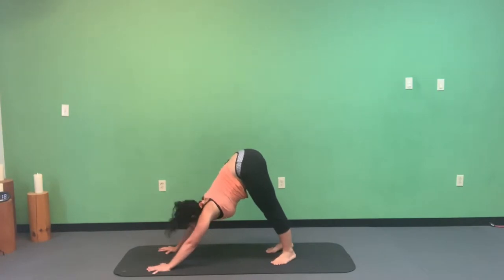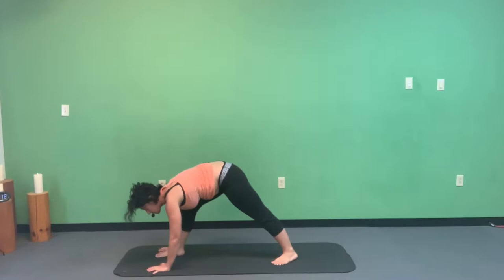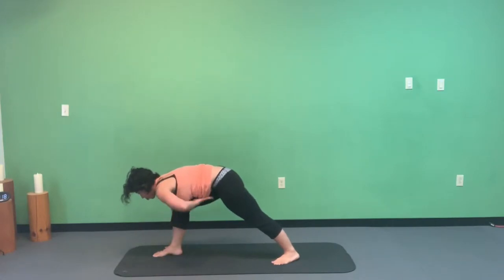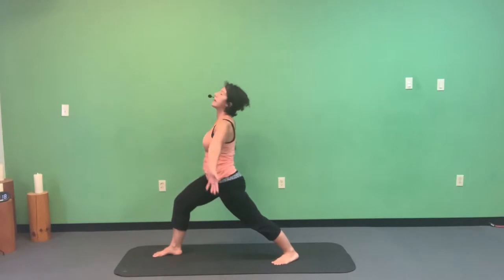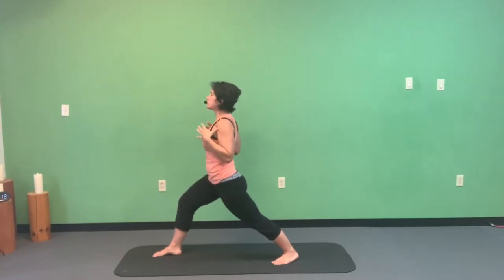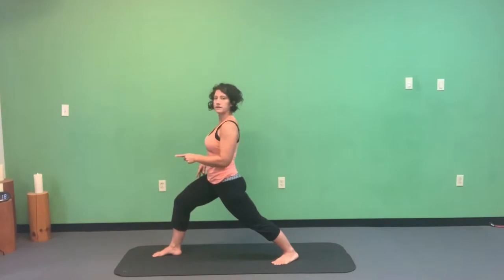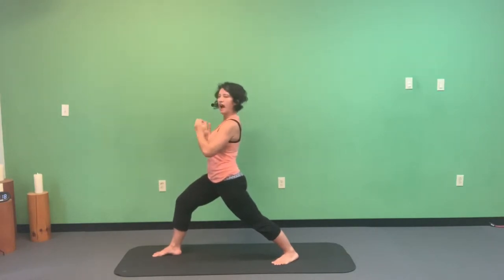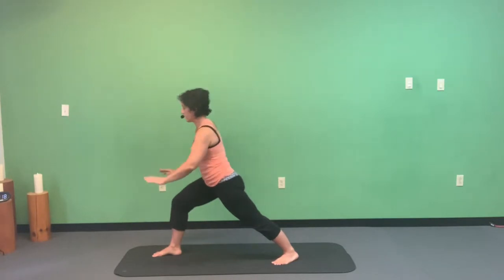Plant the left heel down at the back of the mat, bring the right foot forward. Left toes face the front left corner of the mat, hips face forward. Bend the right knee, draw the belly button to spine, lift your torso, bring hands up overhead — here we are in Warrior One. Chest reaches forward, shoulders and hips are square to the front. That right knee is working towards 90 degrees. Use ujjayi breathing — in and out through the nose — belly stays in.